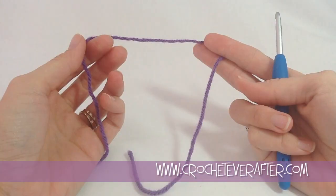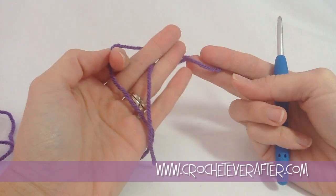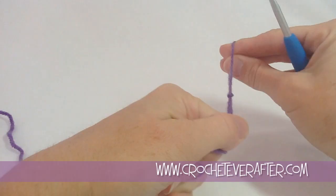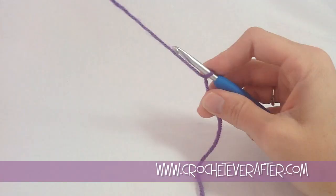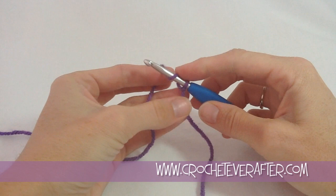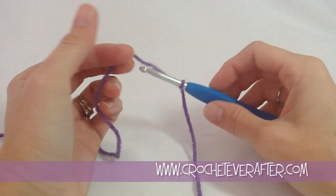Now we're going to get started on our peacock motif. I have my purple color which is going to be the center, and I'm going to put a slip knot on my hook. I'm going to do a chaining ring which creates an open hole in the center of my motif. You can also do a magic adjustable loop if you know how — I have tutorials on those. But we're just going to do a chain 4 ring.